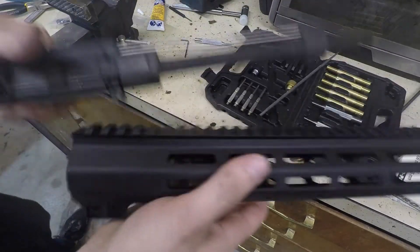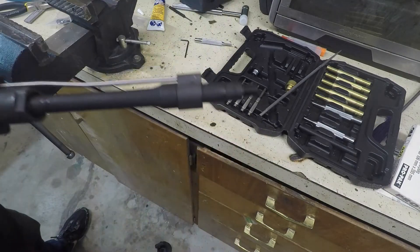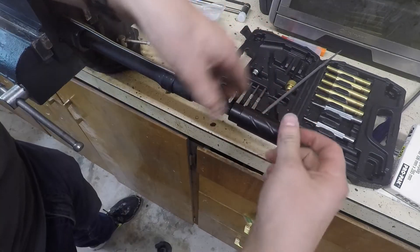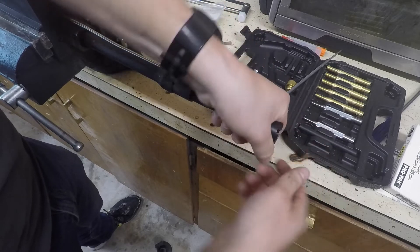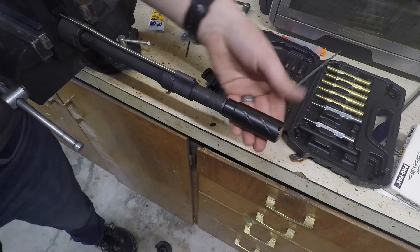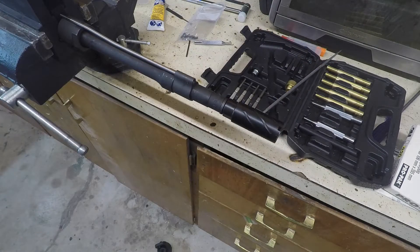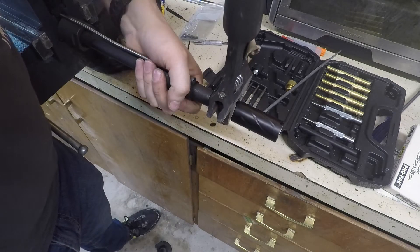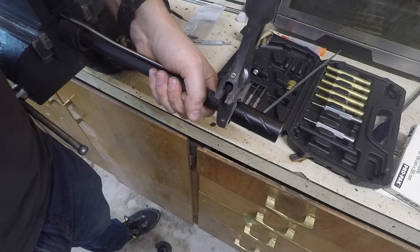Because my handguard extends a little bit beyond my barrel, I'm going to put my flash hider on before I put the handguard on. Put the washer on first, then the flash hider, and tighten it down. It's not like a muzzle brake that you have to line up perfectly vertical — I'm just tightening it until it feels good, approximately 35 foot-pounds.